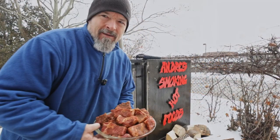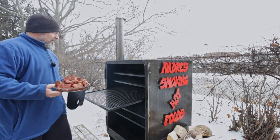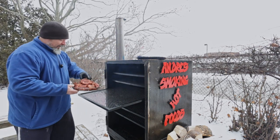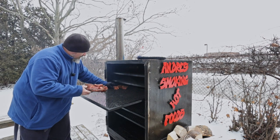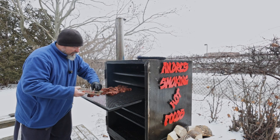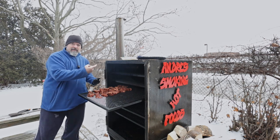Okay, we're outside. Let's get these on — I'm gonna put them on the hotter side. Space them out nicely; we don't want them touching so the smoke goes all the way around. There we go, now they're in.